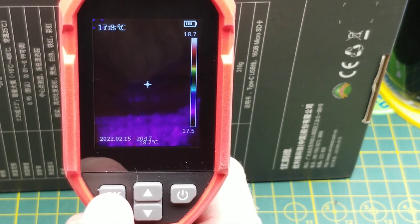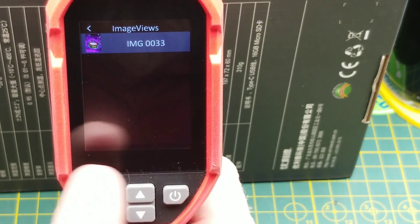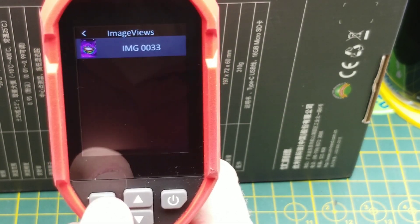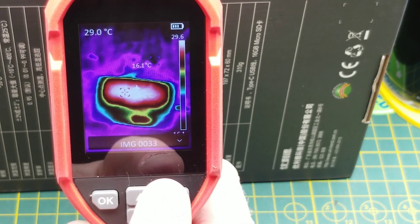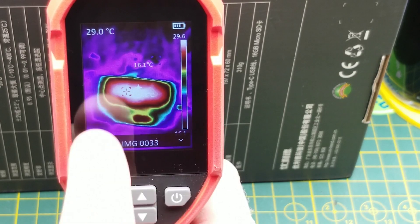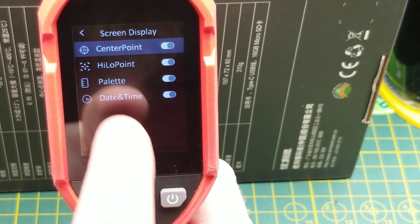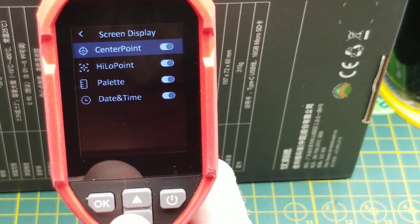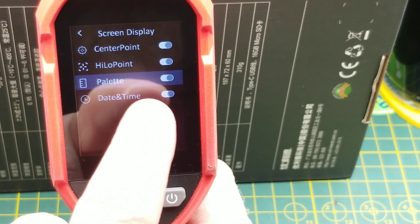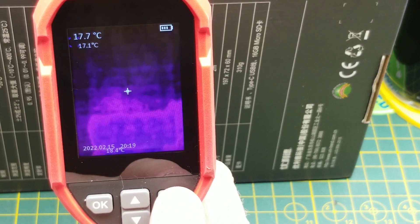There's a color scale on the side for determining relative temperatures. The OK button takes you into the menu — there's an image view display, and clicking OK again shows images stored on the SD card. Back in the menus, the power button acts as the back button. Under screen display you can toggle the center-point crosshairs — they're on right now — and also toggle high and low points, change the palette, and change the date and time.